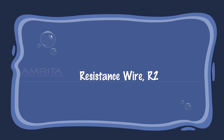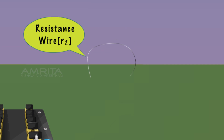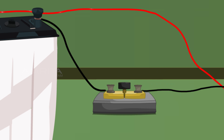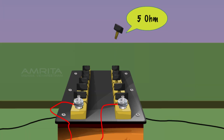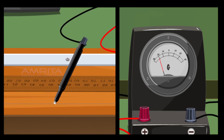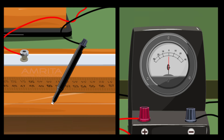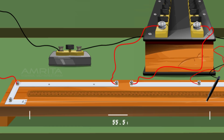Connect the resistance wire R2 between the terminals of the right gap of the meter bridge. Insert the key and take five ohm resistance from the resistance box, then slide the jockey over the meter bridge wire until the galvanometer shows null deflection. Measure the balancing length from end A, i.e. 55.5 cm.